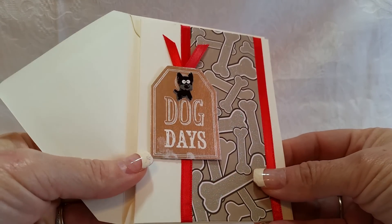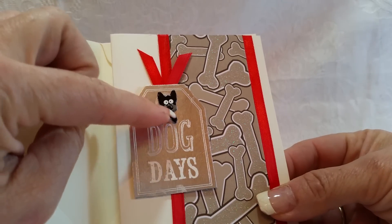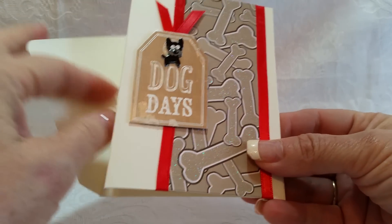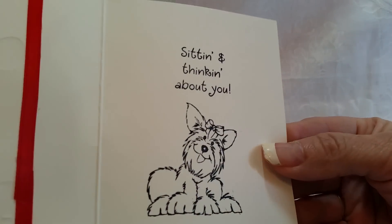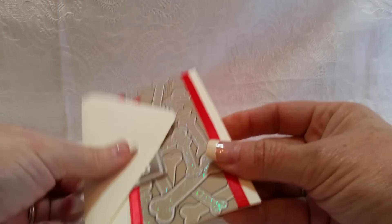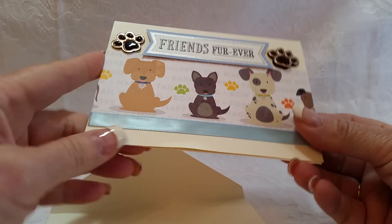Card number two says 'Dog Days.' The dog is actually a Brad, and I used the same bone paper and some red ribbon. You open it up and it says 'Sitting and thinking about you' — so cute. That's card number two.